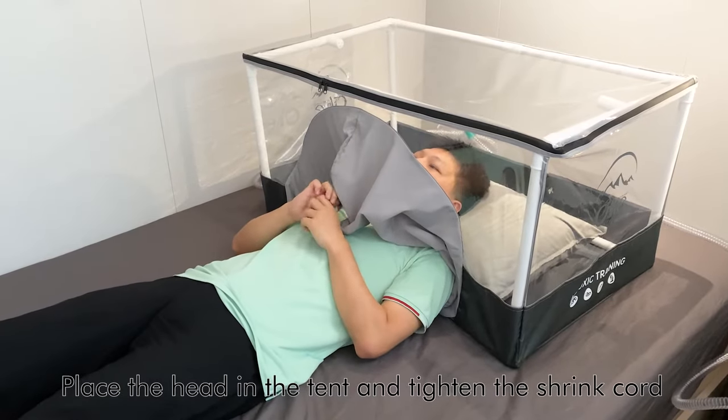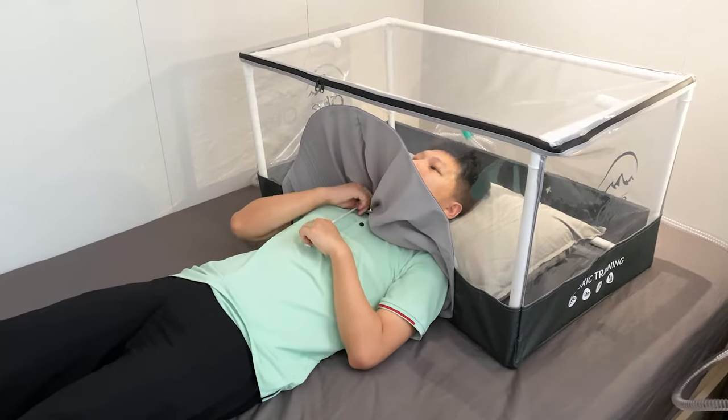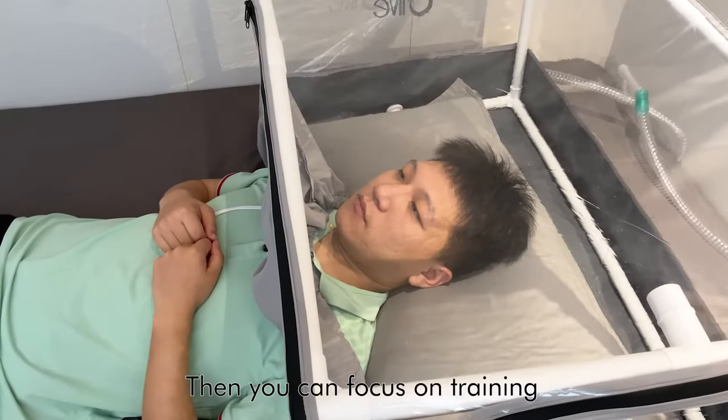Place the head in the tent and tighten the shrink cord. Then you can focus on training.